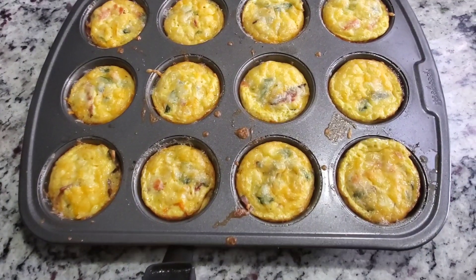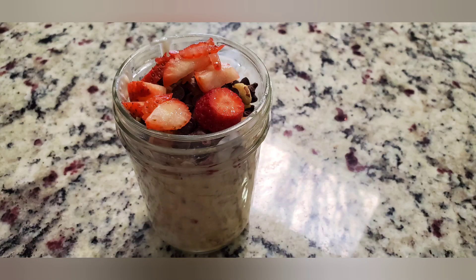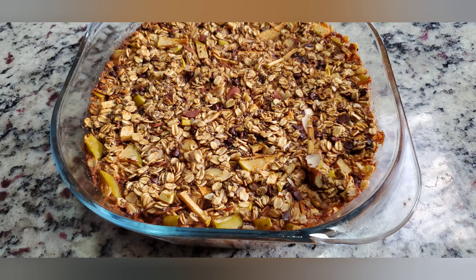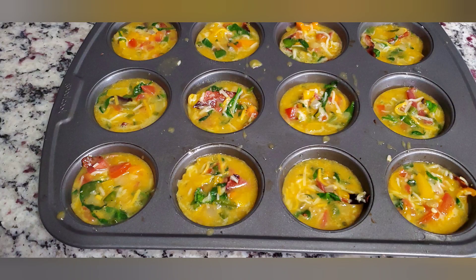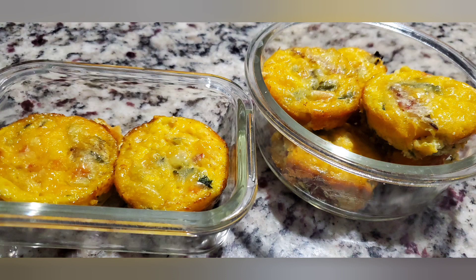The egg cups are now ready and out of the oven. We can put them in a glass container for about a week, and you can freeze them for longer. So we've made these three breakfast ideas for your week — they are all delicious and healthy. If you make them, please let me know. Post on Instagram or Facebook at Maisie Smills. I would love to see your creations. Thank you so much for watching. God bless you.